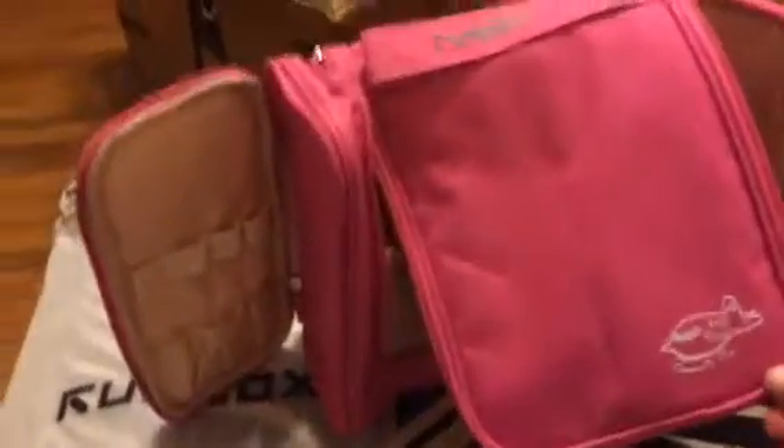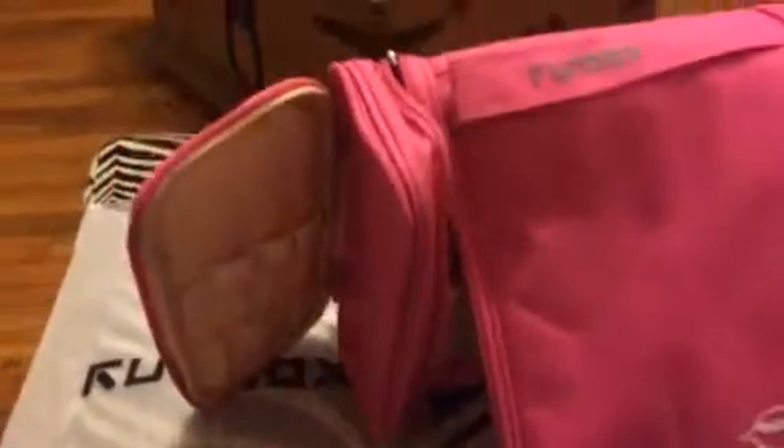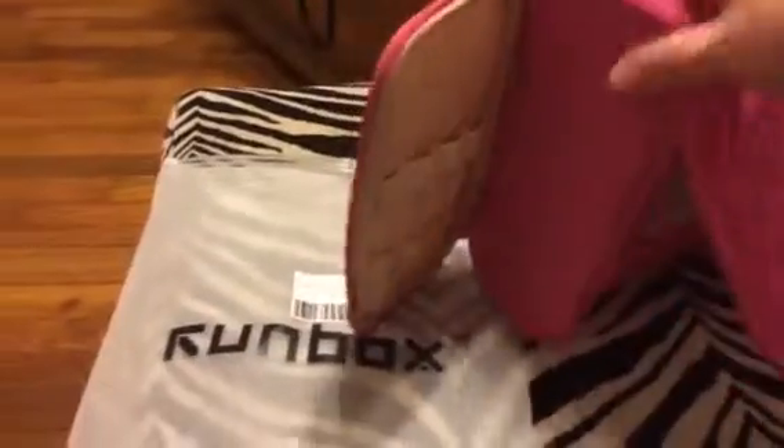Hey everybody, it's Bethany and today I'm reviewing the Runbox travel bag. This is a really neat one — it has a ton of space. When it's all zipped up it's nice and small and compact, but I have it all open so you can see what you have here.